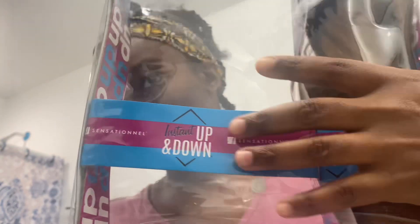Here you see me making sure everything is wrapped down tight for sleep. As for the hair I'm using — for the new season I decided to get a new color, but for the most part I usually just use black or 1b.